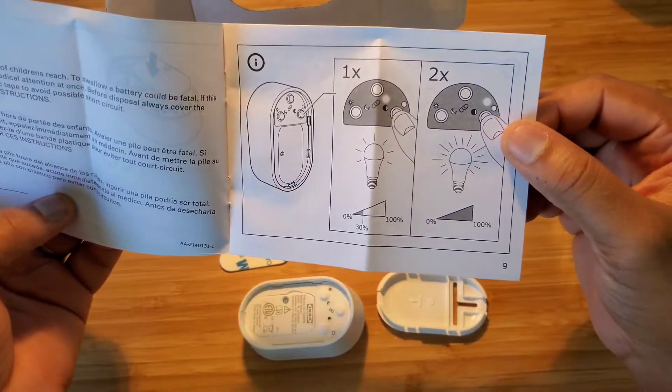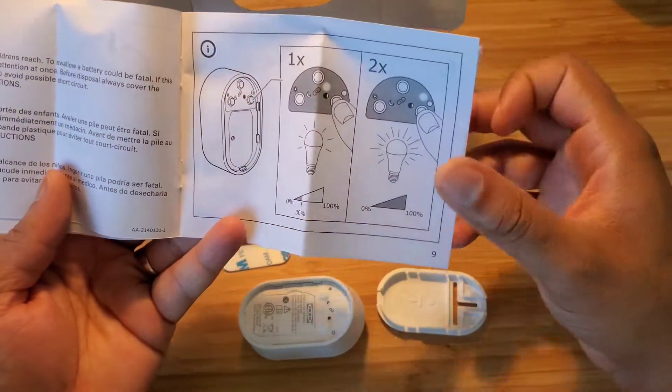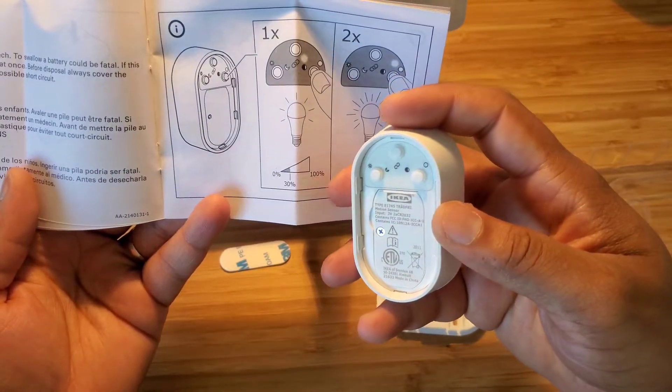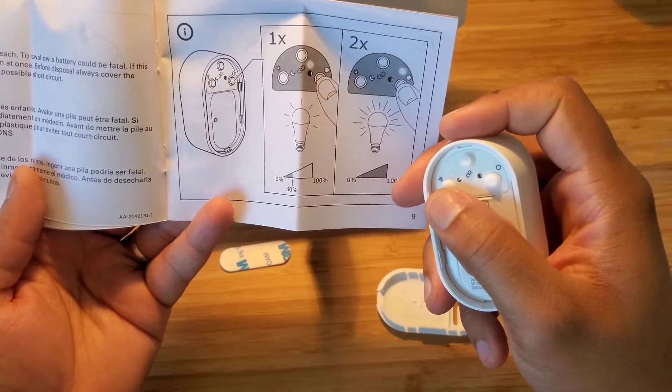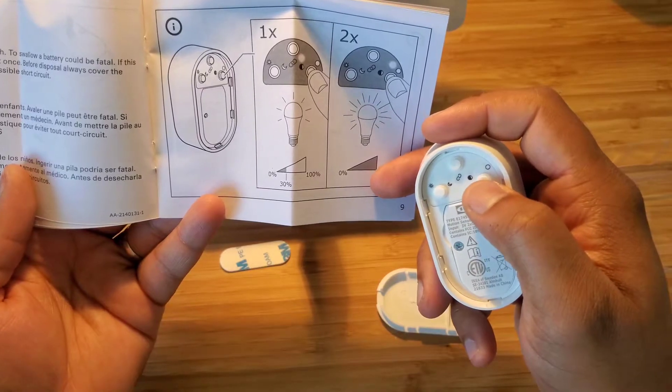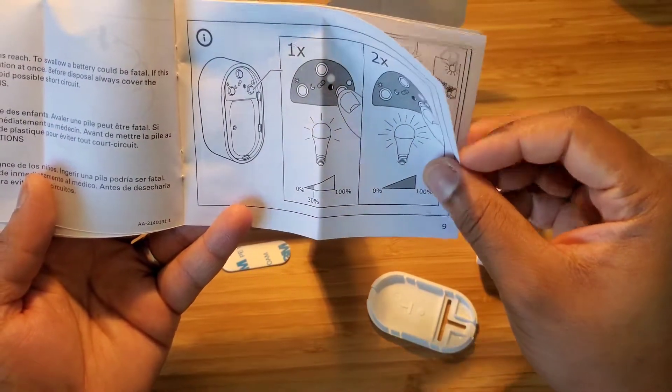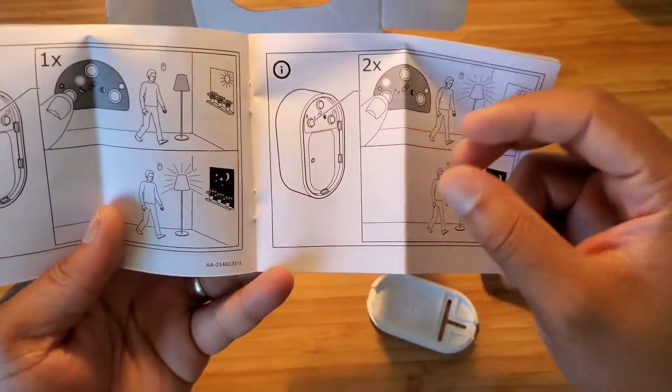How to actually set it up — you have three buttons on there. You have brightness, on/off, and so on. You can also set up the sensitivity of the motion sensor.